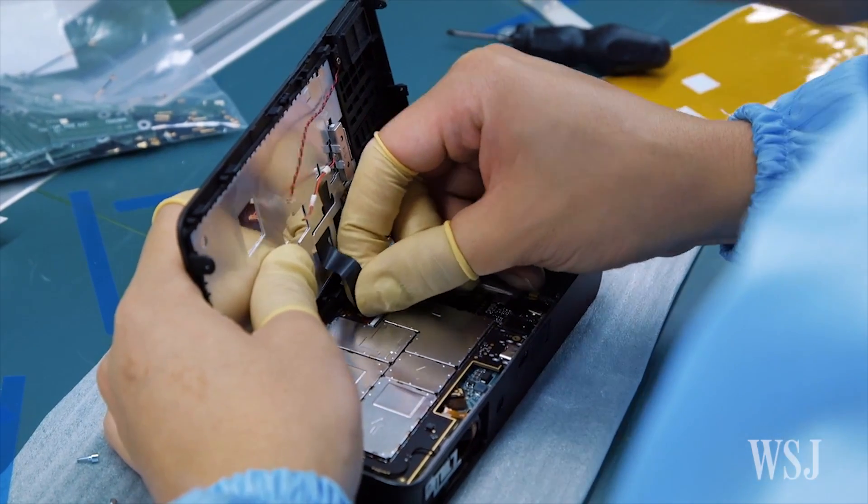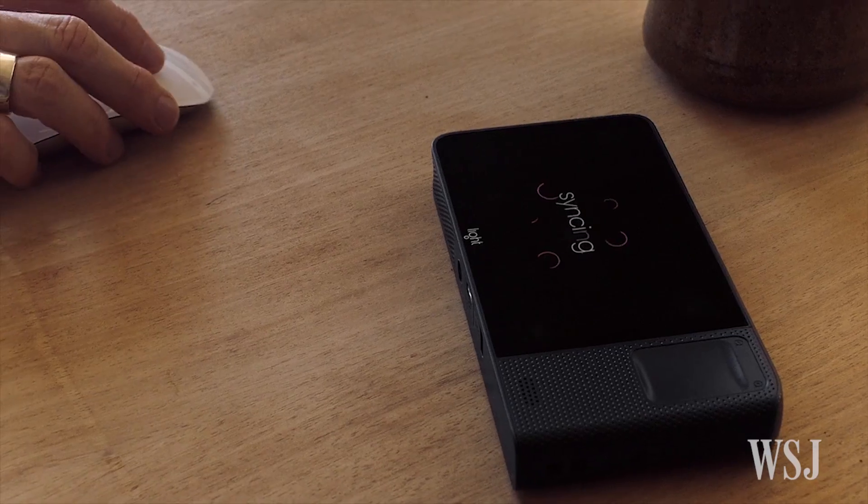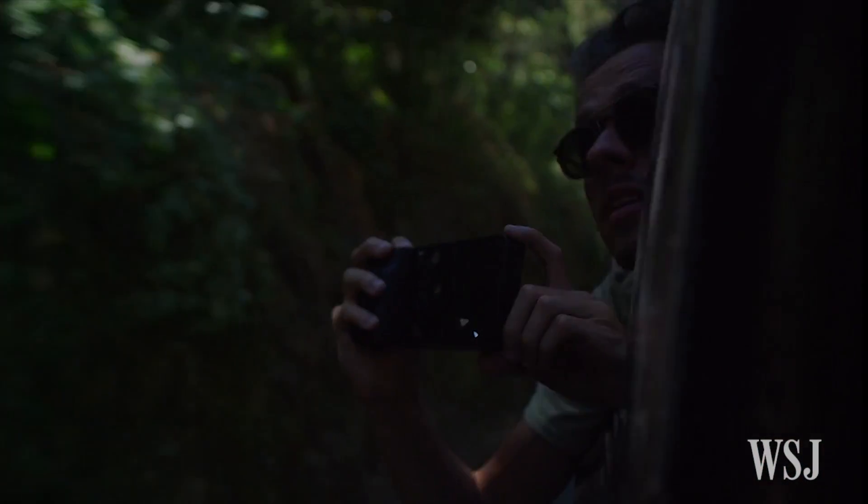Size-wise, the L16 isn't exactly slender, but it is thin enough to fit into a shirt pocket. But there's a while to go before you can buy one — the Light L16 doesn't ship until the second half of 2016.